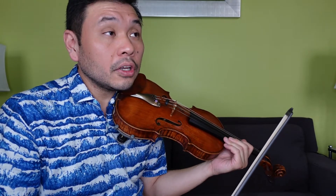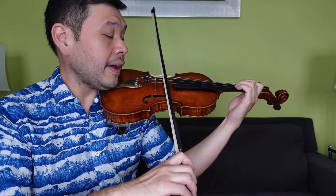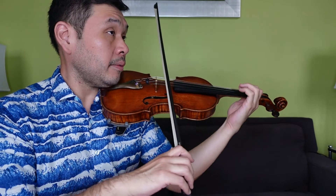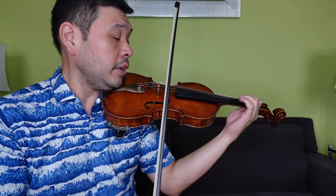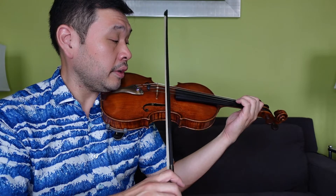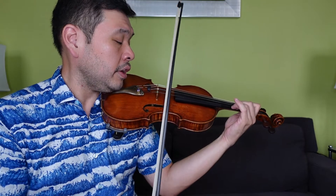C line. Here we go: 1-N, 2-N, 3-N, 4-N. 2, A, 1, 1, 3, 1, 2, 2, 4, 2, 3, E, 1, 2, 3, 3, 2, A, 1, 1, 3, 1, 2, 2, 4, 2, 3, E, 1, 2, 3, 3.